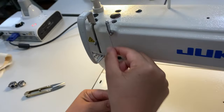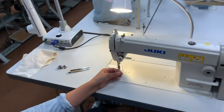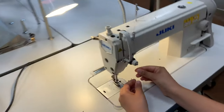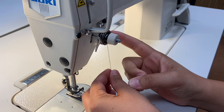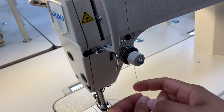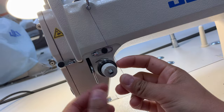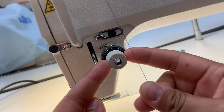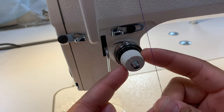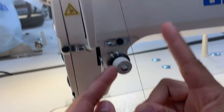Now the thread naturally just wants to go straight down. If you let the thread do what it wants to do, it wants to automatically go through these tension discs here. Similar to the disc on top, this tension disc is made up of two metal wheels with a spring in front. You'll also see that there's a tension knob — if you move this around, it will adjust the tension of the upper or spool thread.